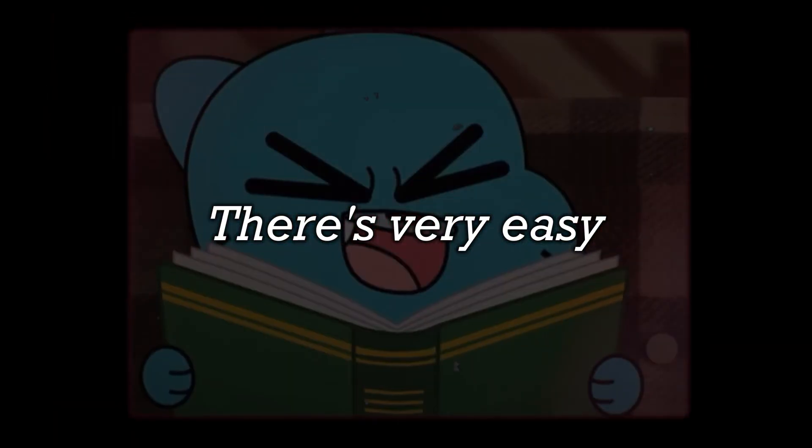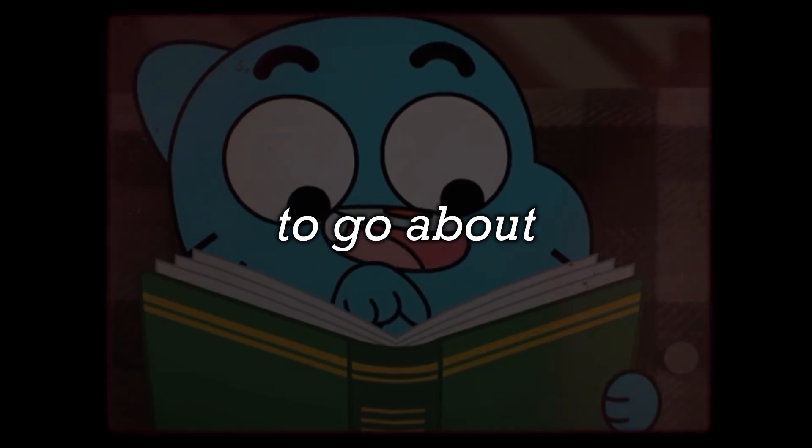You've clicked on this video because you want to get a 9 in GCSE Biology, so I'm here to tell you how to do that. In my opinion, GCSE Biology is one of the easiest sciences to revise because there's very easy ways to go about revising it. I got a 9 in GCSE Biology when I sat it, so I feel like I'm qualified to tell you how to get a 9 yourself.